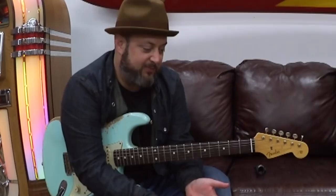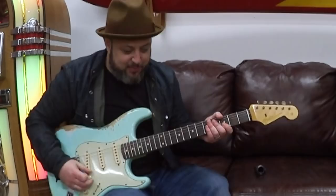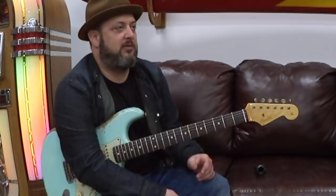I think of it this way — and I was practicing this just now too — I'm certainly no Stevie Ray Vaughan, so that's just the way it is. But I think of it as a couple of different elements that you can practice and then practice putting them together.